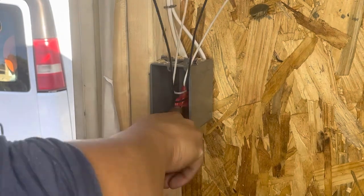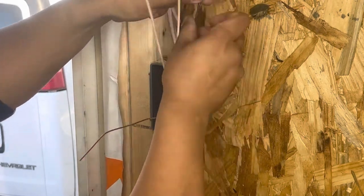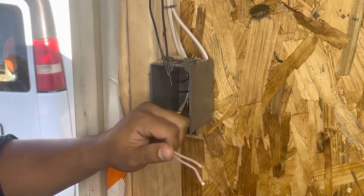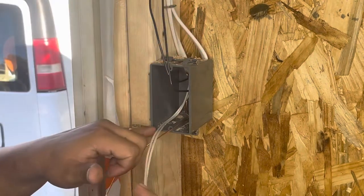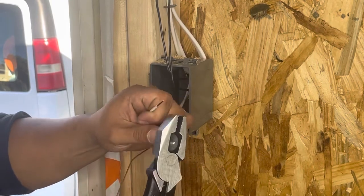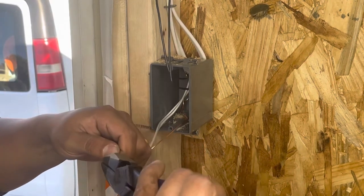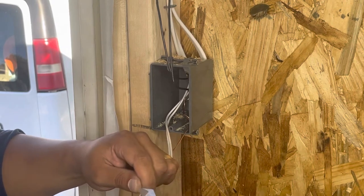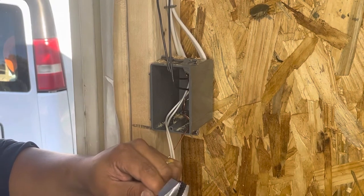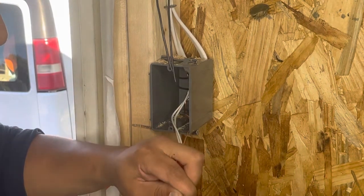Twist it until it gets real tight, then push it all the way back out of the way. Then we're going to do the neutral. Move this out of your way, push this one all the way back. Flip it right there — and you're going to twist it together. Neutrals always go together whenever it's a single four switch. Make sure when you tie in, you tie in real hard so it won't come apart, or your light will start flickering.